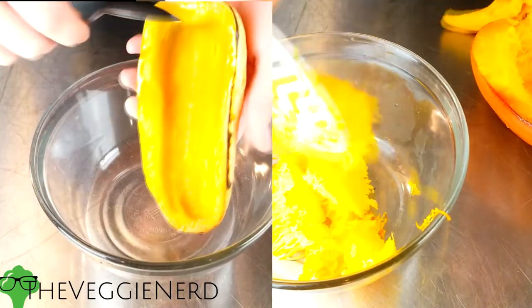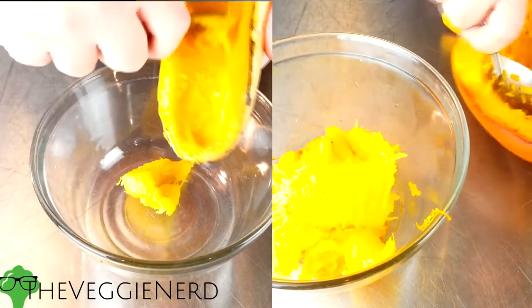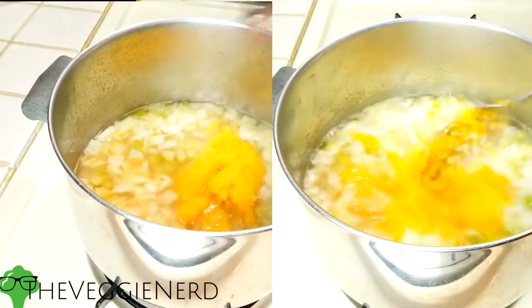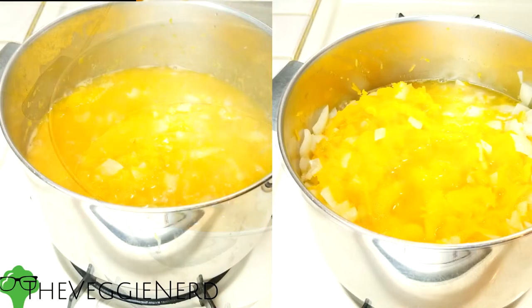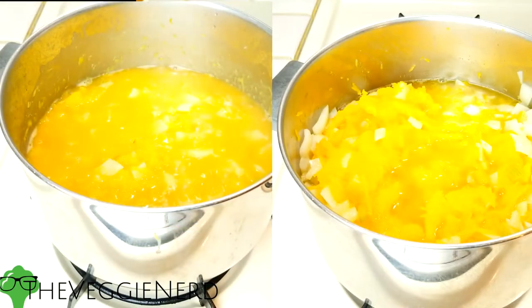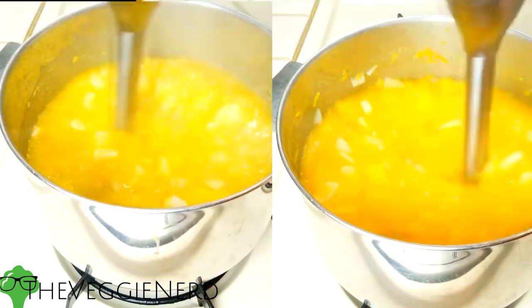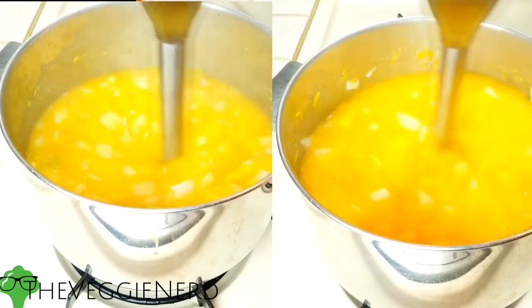Once squash is cool enough, scoop out the flesh using a large kitchen spoon into a medium bowl. Add squash to the stock pot. If your squash was not quite as tender as you'd like when scooping it, use this time to simmer the squash until it is fully tender. Once squash is nice and tender, use an immersion blender and thoroughly puree. If you don't have an immersion blender, you can also use a regular one.